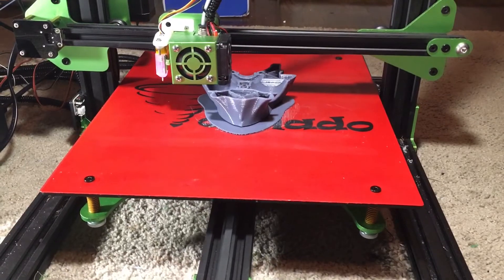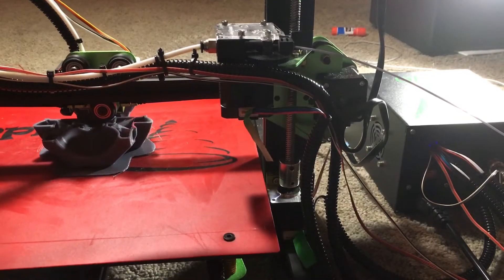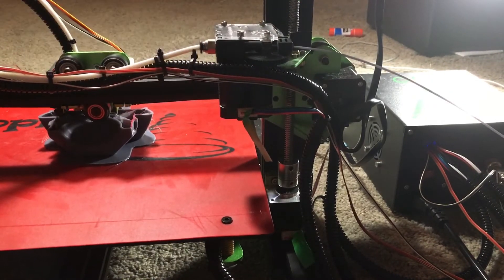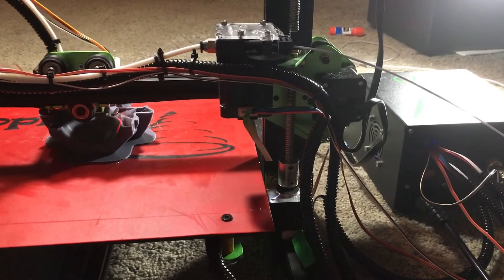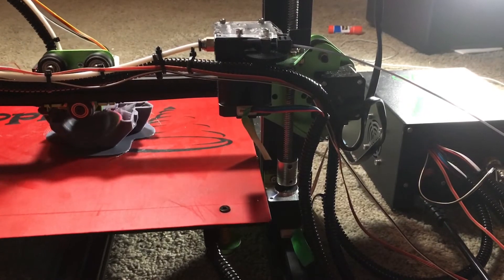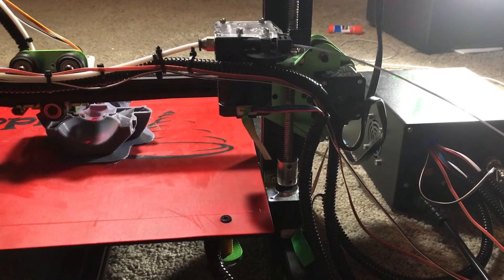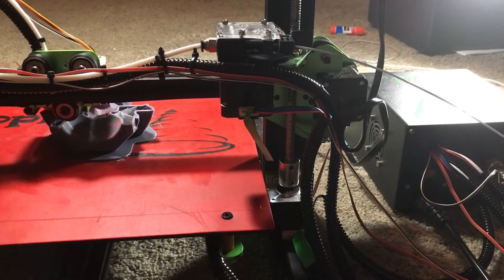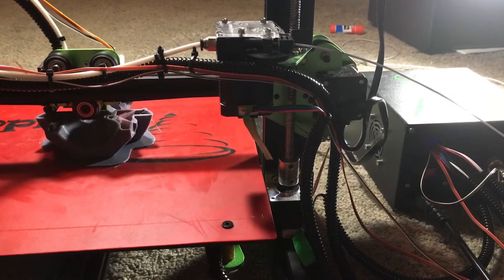Now let's get to the back of the printer. Here I have also installed a Triangle Labs hardened steel extruder gear, which is much better than the one that comes with the original printer, and will probably let me do flexible materials, which I haven't actually tested, but I'm really curious if it would work.